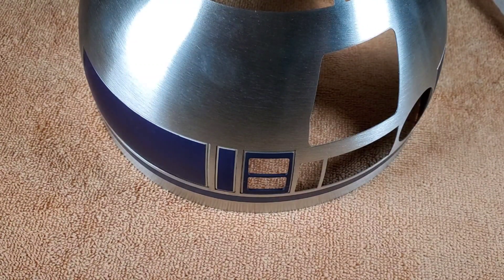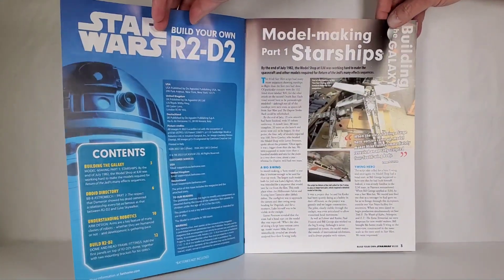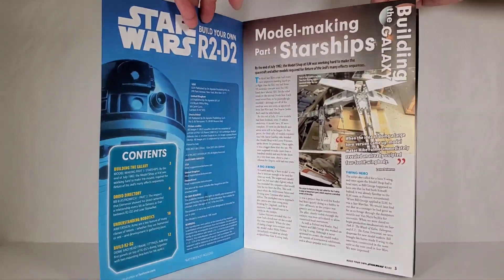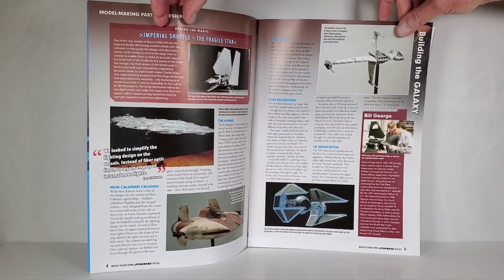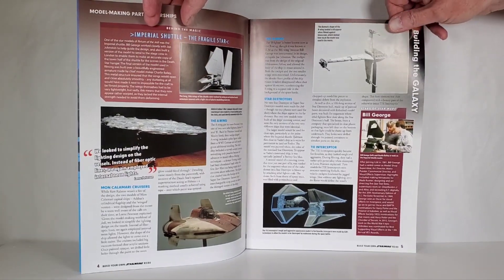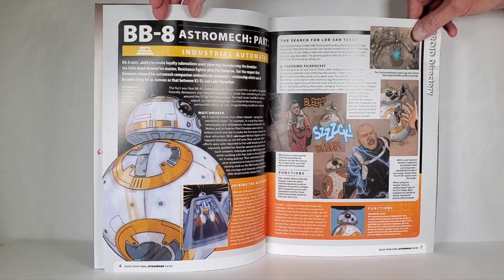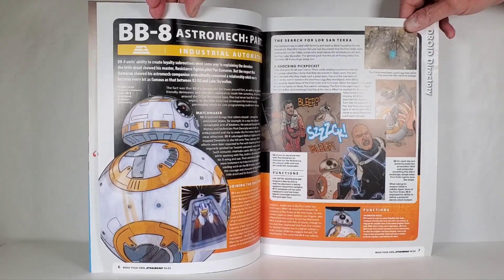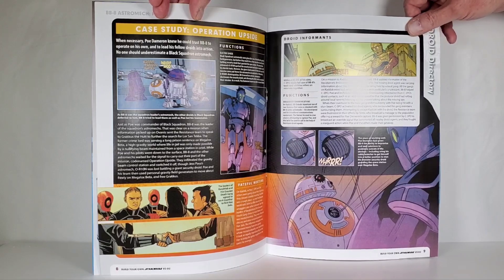Here's the magazine for issue 62 — model making, part one: starships. Yeah, I love models. I still think models are better than CGI — models are real and they look real on screen. Oh look at that, BB-8 astromech! I love BB-8, such a cool little robot. I love robots in general.